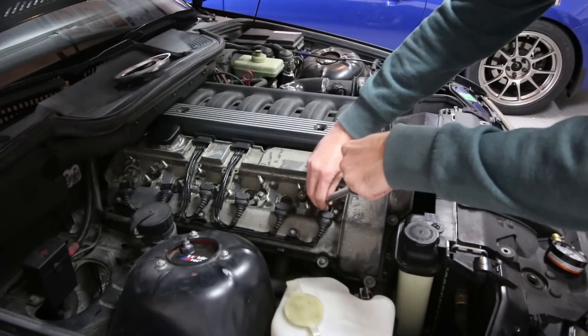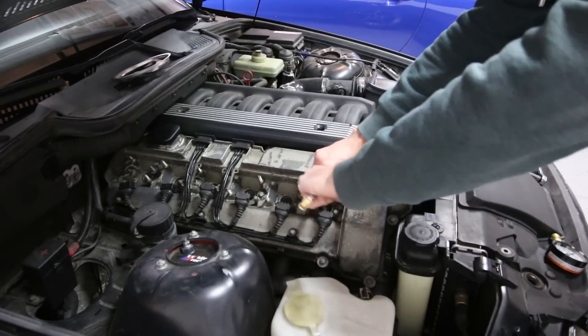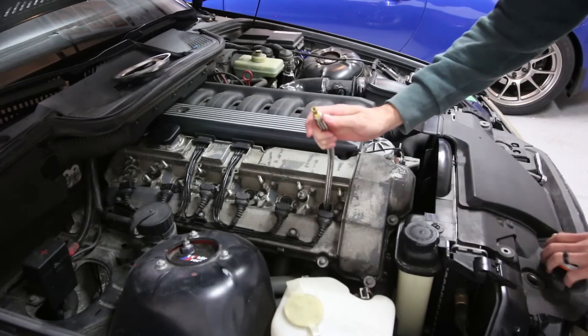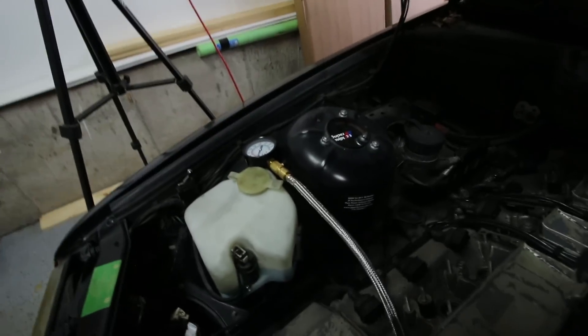We take our hose, slide it down into place, and start threading it in. Get that hand tight and then put our gauge back on to the end. Once we get to this point, set your gauge off to the side. Then we're going to jump into the car and put the gas pedal to the floor and crank the ignition over for about five or six seconds. That will fill up the gauge with pressure readings. We'll come back out, record that number, and then rinse and repeat down all the cylinders to the back of the car, then compare the numbers at the end.